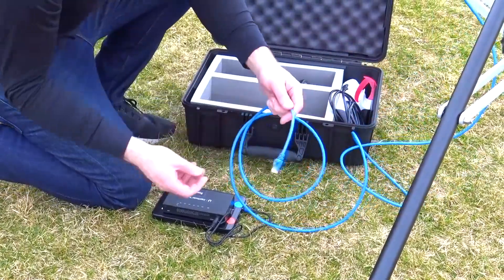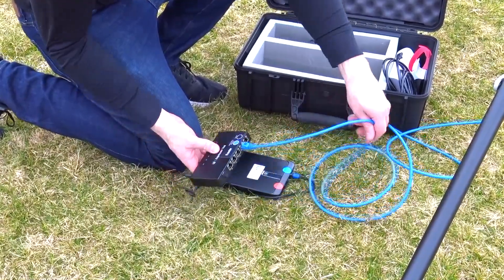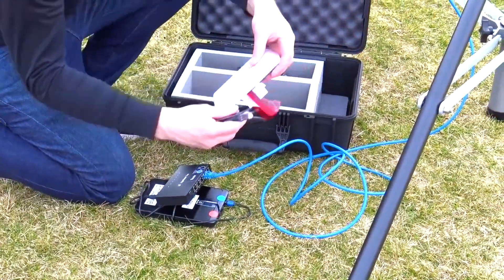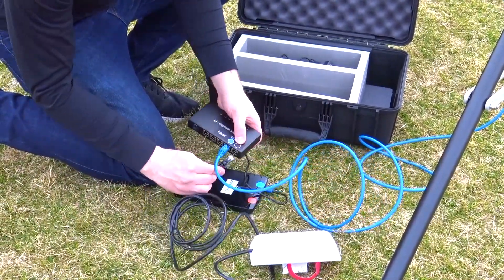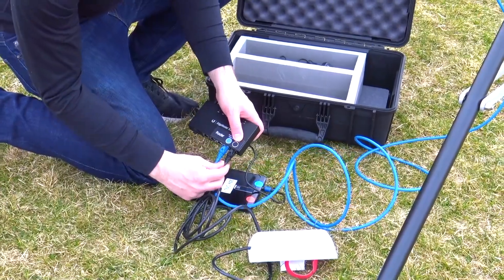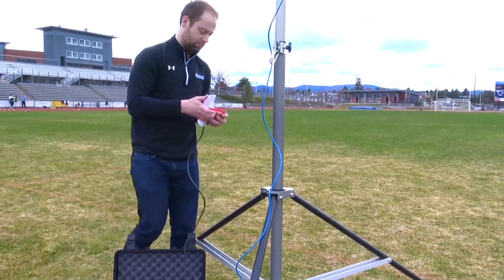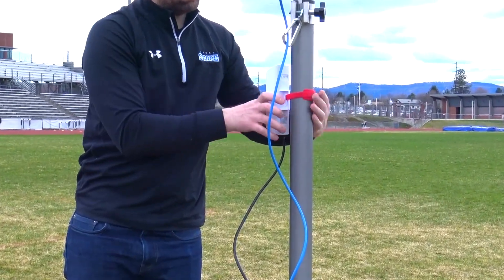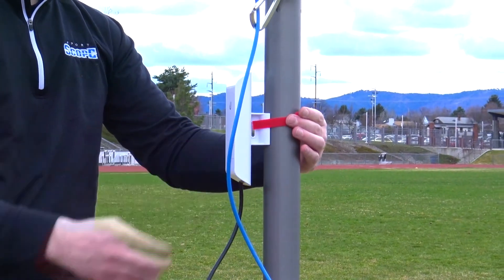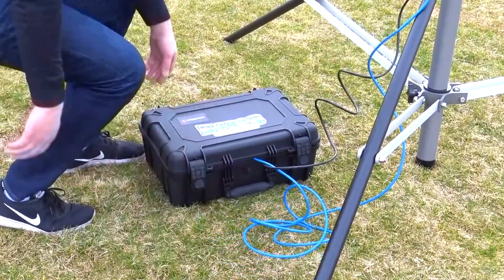Next, connect the 30-foot long blue ethernet cable to the blue port on the router. Now remove the end zone antenna from the hard case and connect its ethernet cable to the black port on the router. Attach the antenna to about a 5-foot high position on the end zone pole using the Velcro strap, and then angle it toward wherever your position with the iPad will be. Place the router and battery in the hard case to keep them protected from the weather, but do not fully clamp the hard case latches as this can pinch the wires.